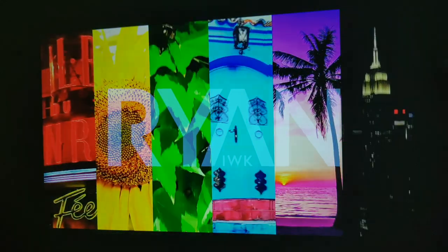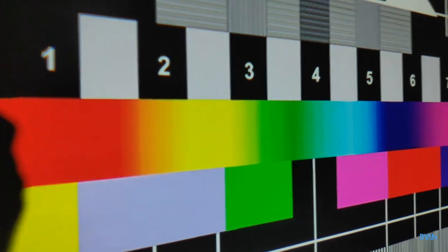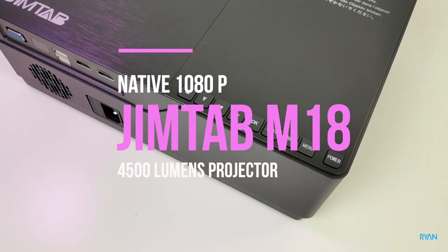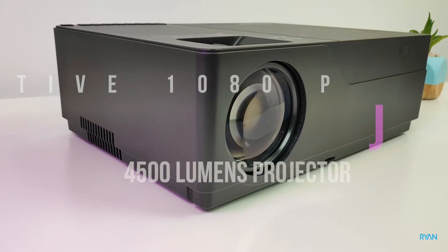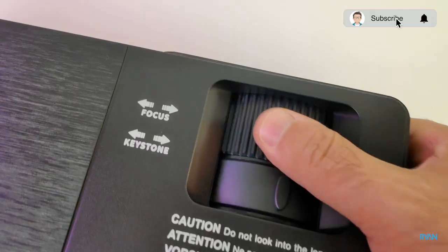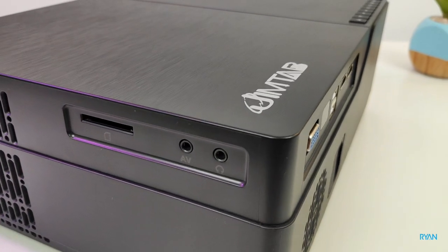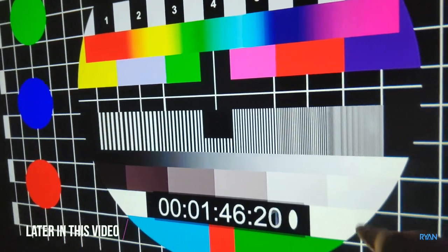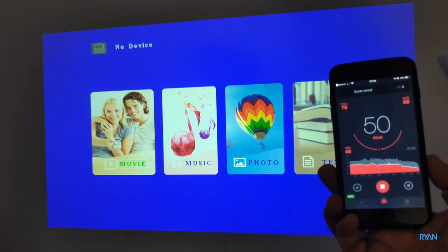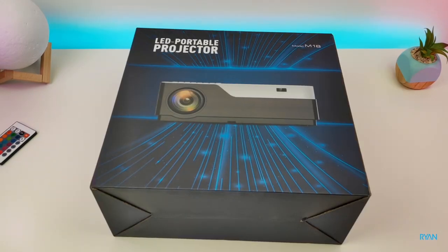Hey, what's going on guys, I'm Ryan, welcome back to another video. Hope you guys are absolutely fantastic today. In this video, let me show you the Jimtab M18, a native 1080p budget projector. Hope you guys enjoy this one — sit back, relax, and enjoy. Alright, let's start with a quick unboxing like we normally do.